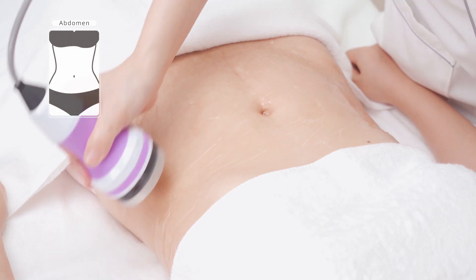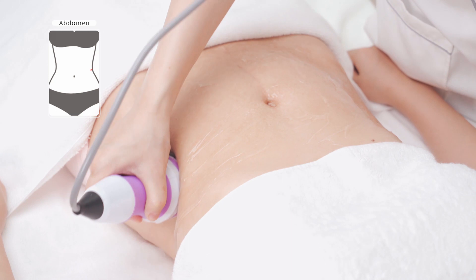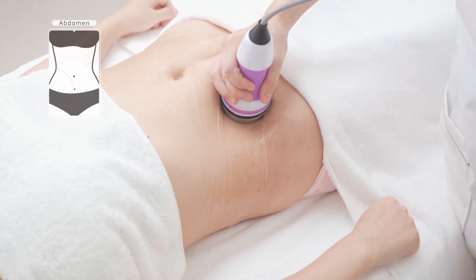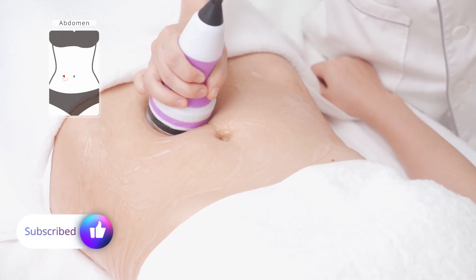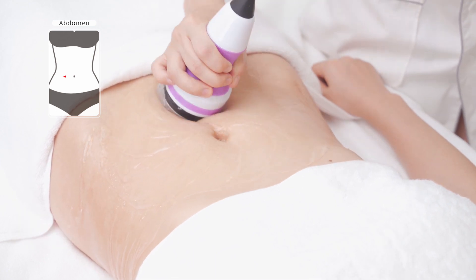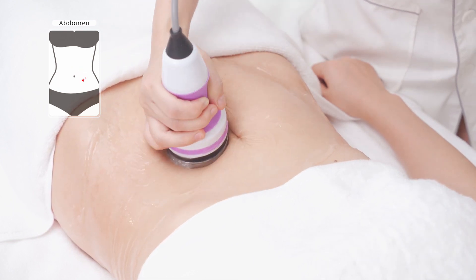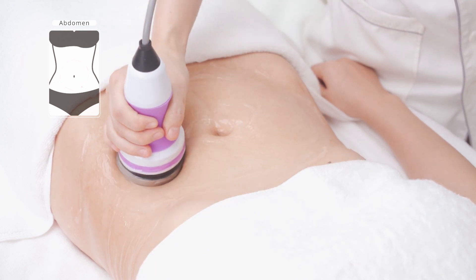On one side, starting from one side of the waist, lift the device to the abdomen and groin in lines for 3 times. Repeat the previous operation on the other side for 3 times. Move the device on the abdomen in small circular motions for 3 times.